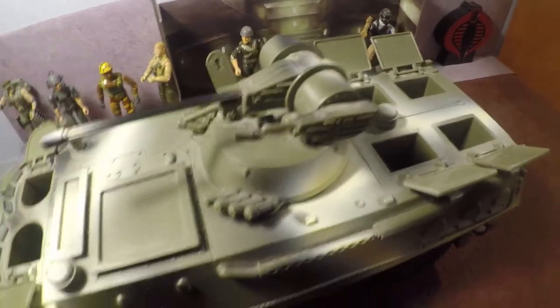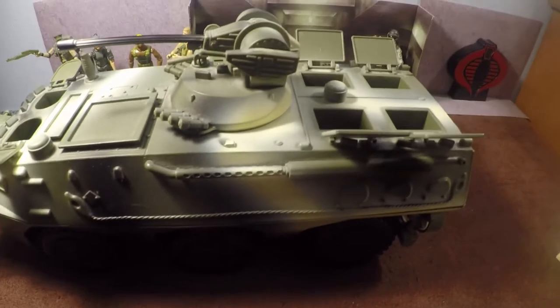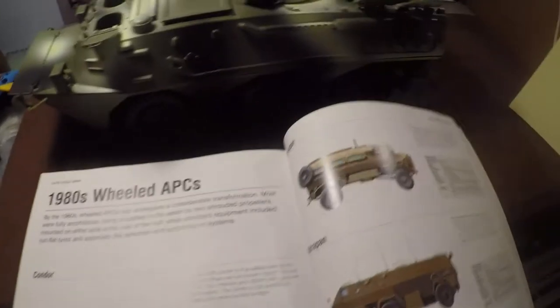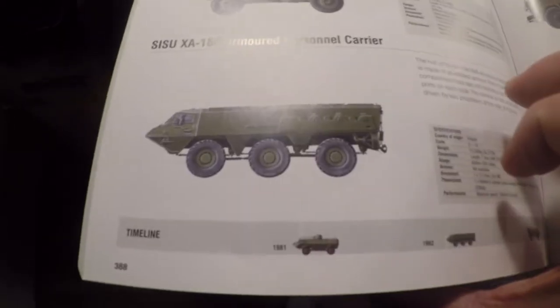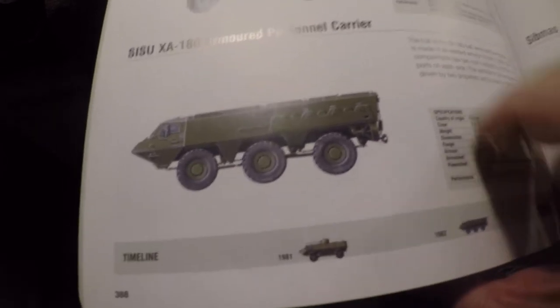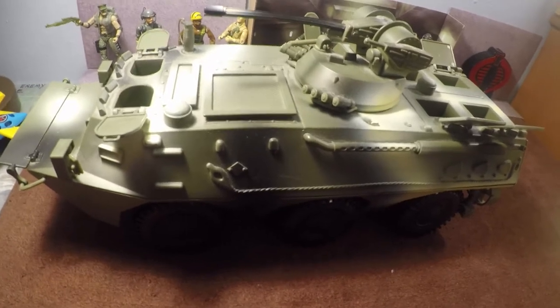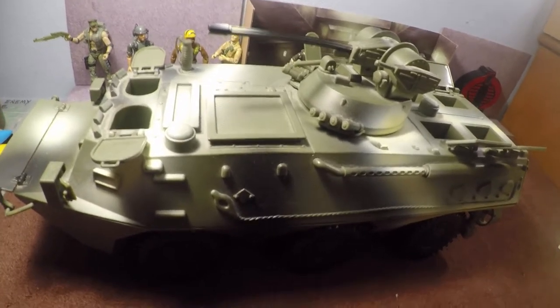I've checked this vehicle out — researching it on the internet and looking in the Armored Visual Encyclopedia. It's kind of designed after three vehicles; it isn't really a real-life vehicle in this exact spec. It looks like it takes the body of the Sisu XA-180 armored personnel carrier, and it also resembles a Ratel, which is a South African design.